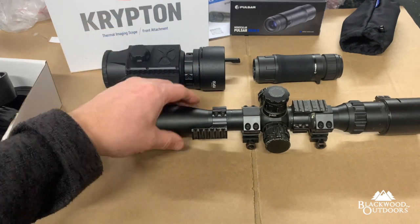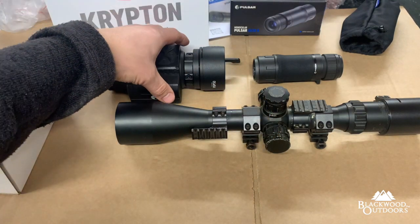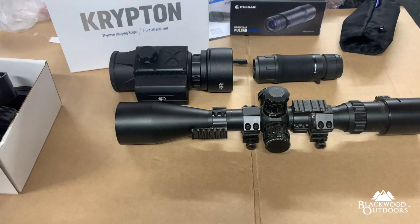You can convert stalking-style setups with Swarovski, Schmidt & Bender scopes — non-parallax-adjustable. You don't need a parallax-adjustable scope; it just goes on the front straight away. You've got a fox and rabbit vermin rifle from your stalking setup, or you can convert anything — put it on an air gun, shoot stuff if you want to. It's really good for having one unit that covers all your different rifle setups and you can swap it between them.